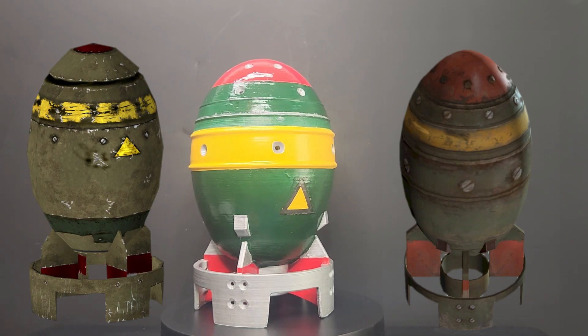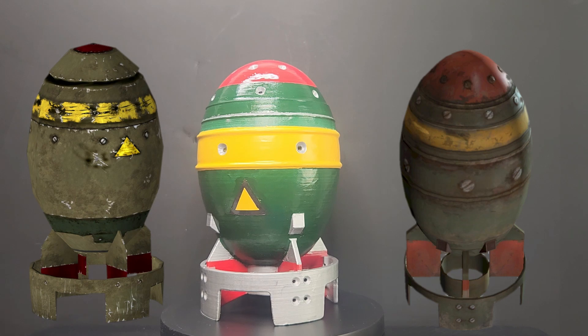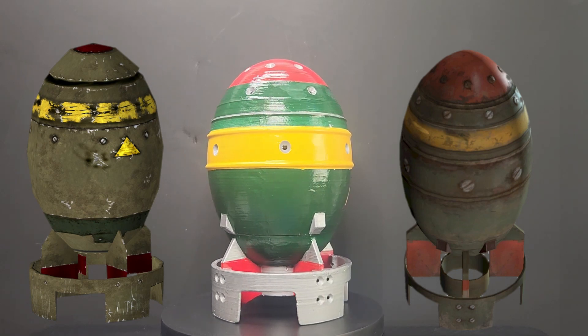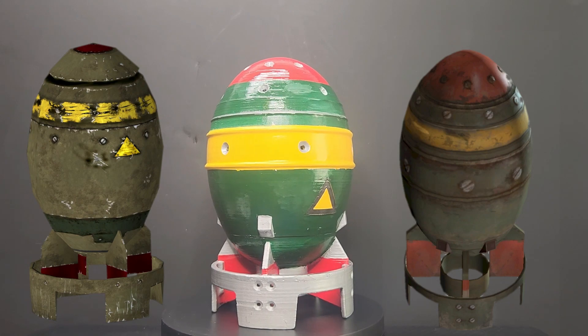On both game versions, the yellow stripe around the body is actually higher up and closer to the nose, but on the version I painted there are two prominent ridges around the middle of the main body. This made masking easier because I had a nice guide to follow, so I decided to make that middle section yellow instead.